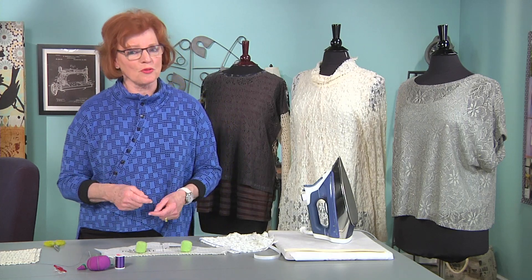But you can see that there's a lot of open spaces in these fabrics. How do you deal with that when the sewing machine really only likes to sew through fabric and not through air? So I have some tips and tricks on how to deal with these sorts of fabrics.